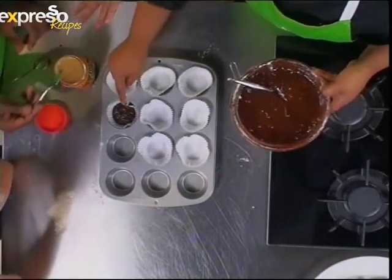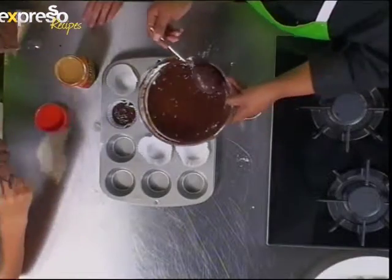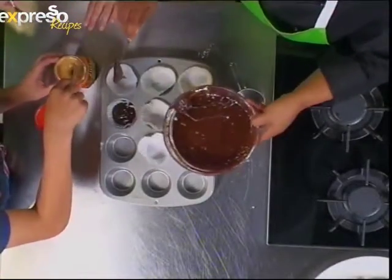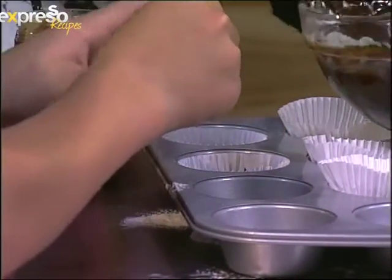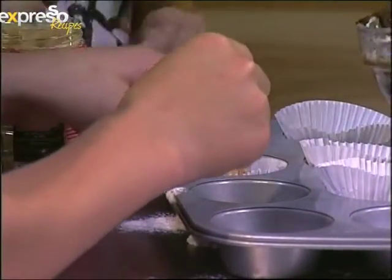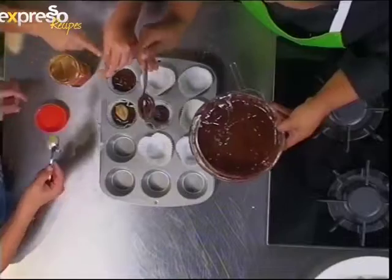So grab a teaspoon of peanut butter and pop it in the center. You pop that one in, you pop that one in, I'll put that one in. So you pop about two tablespoons in — with clean hands, of course. Just like that.